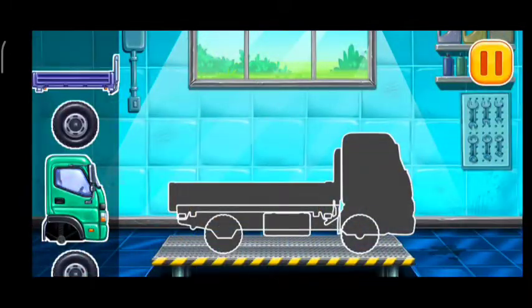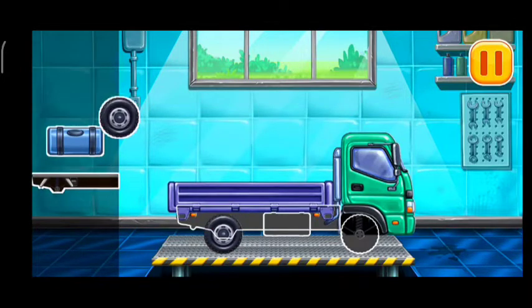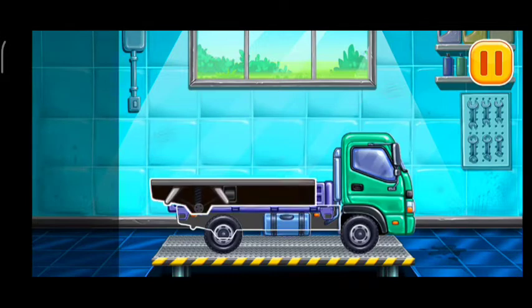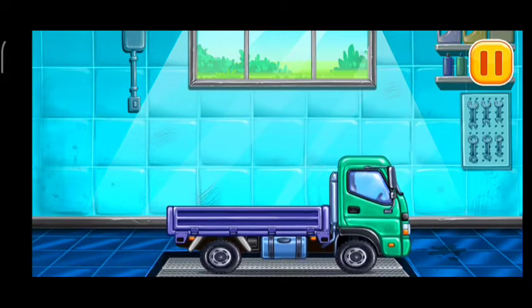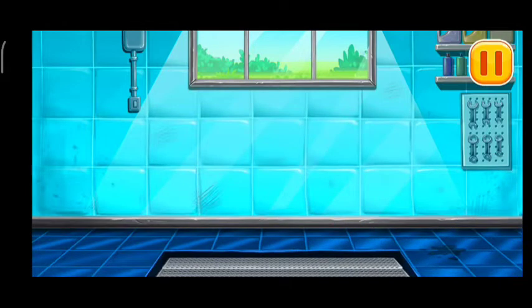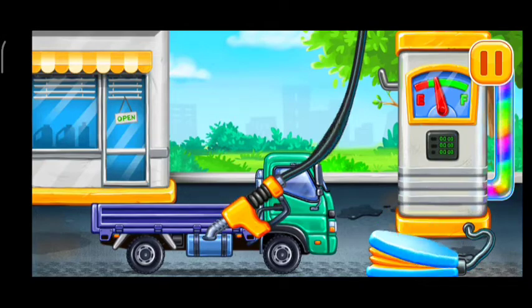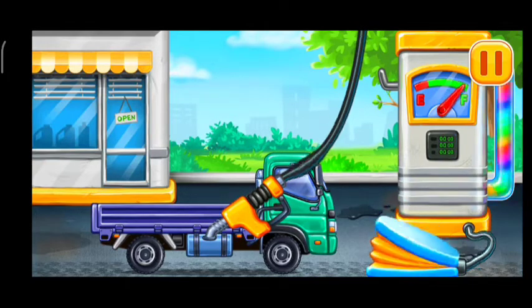First, we need to assemble the drop side truck. You're doing really great! First, we have to fill the drop side truck — press the pump. Amazing!